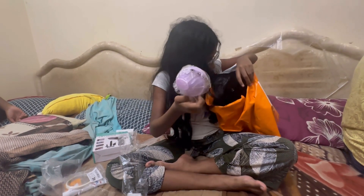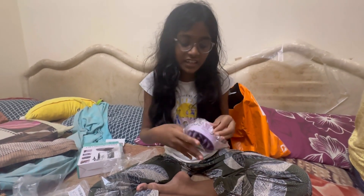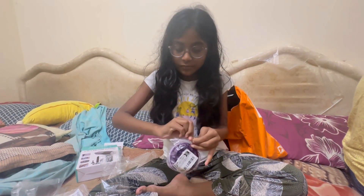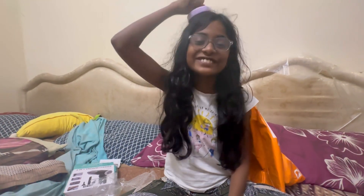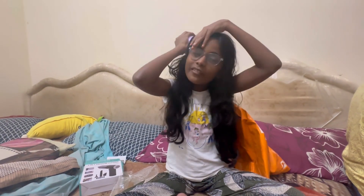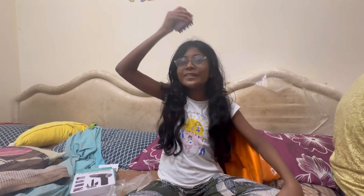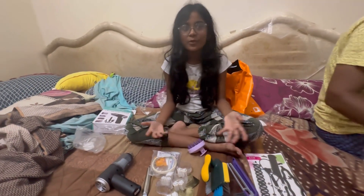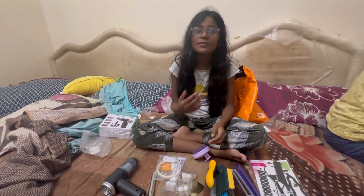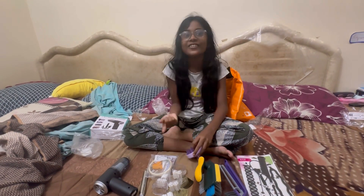I will order it in India. We have to order the stock and we will massage the product. So that is the product we are using. Now we are going to buy some new products. Next time we are going to buy toys.